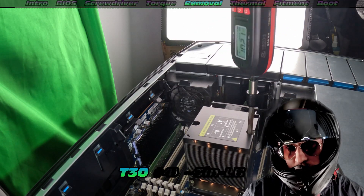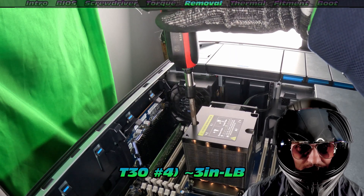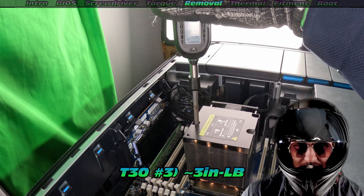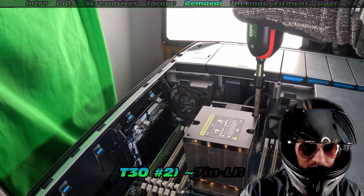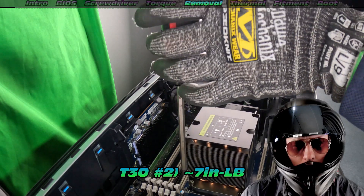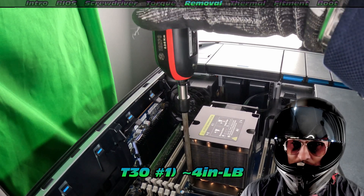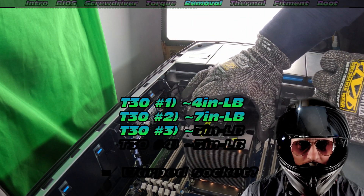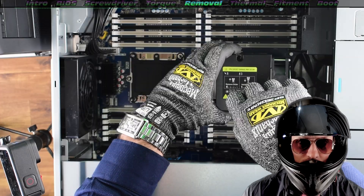I'm actually going to try and measure the torque. It's not quite where it's meant to be — we're ending up around 3 inch pounds on loosening, nowhere near 12. That one wasn't too bad, about 7. But generally these are meant to be up at 12 inch pounds. It does make me wonder if the previous person who installed these didn't use a torque screwdriver. But this is really important — that's why you need the digital torque screwdriver.